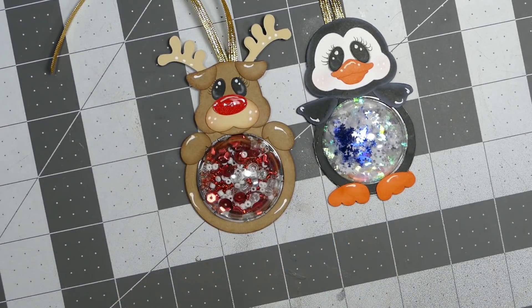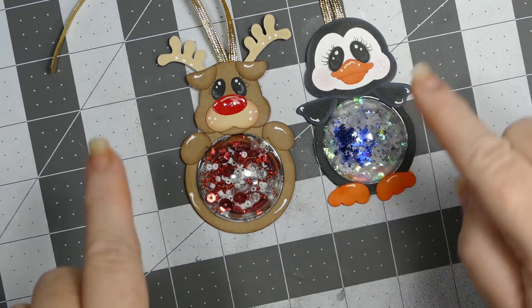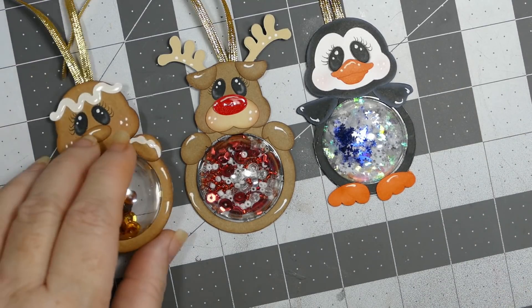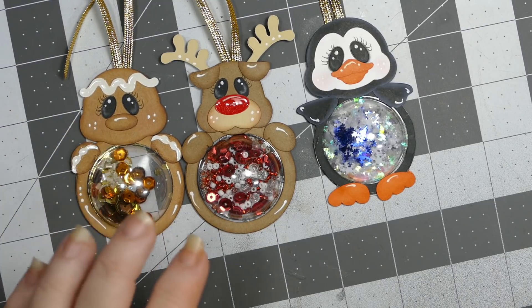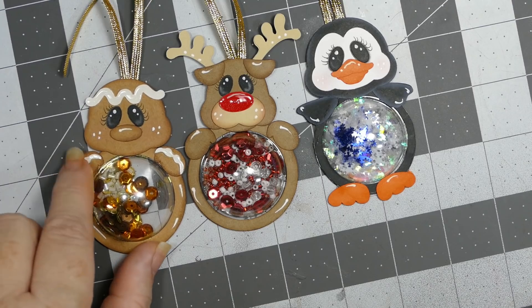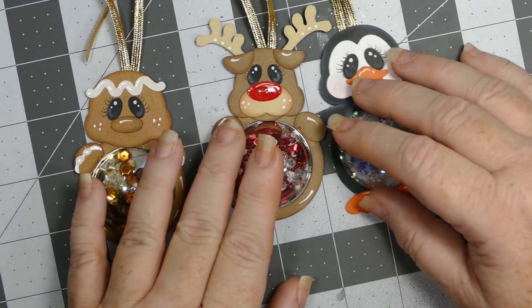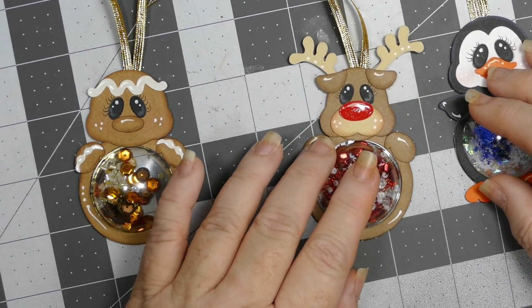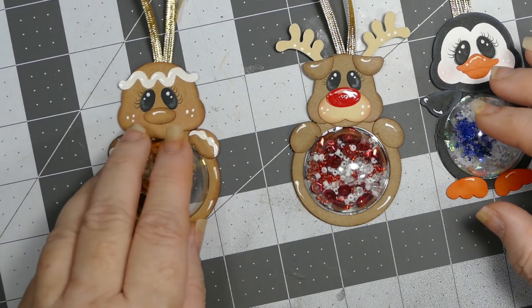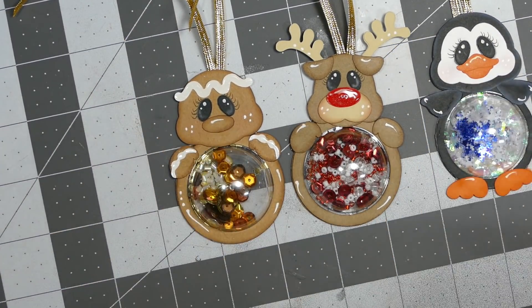I inked everything and chalked their cheeks. Here's the next one — a little gingerbread. I used glossy accents on the white icing detail, which I thought gave him a little more character. I really like how that turned out.